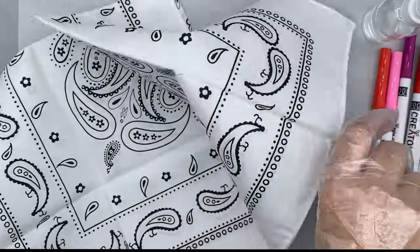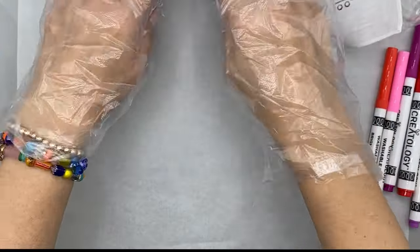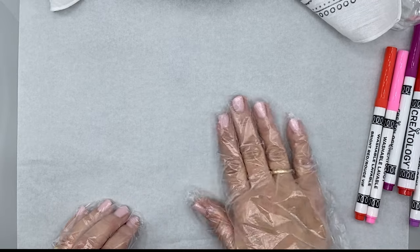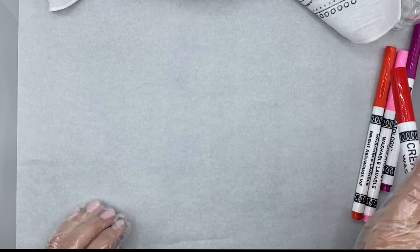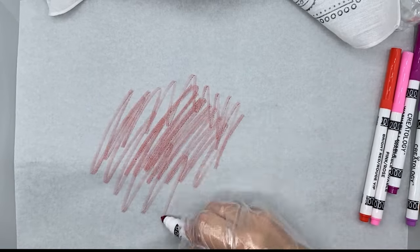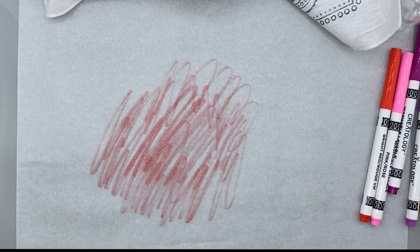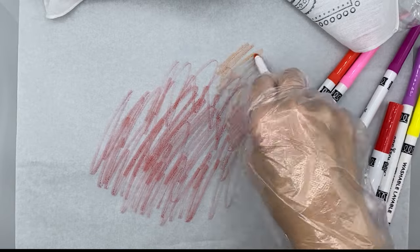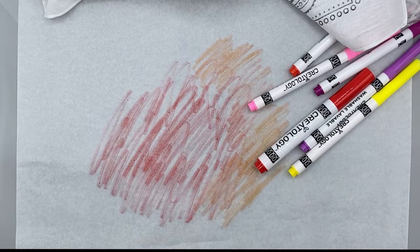I'm going to open up this bandana. There's our bandana. What we're going to do is put our color on our resistant surface — so our plastic bag, our parchment paper, our saran wrap, anything plastic that you can clean up. I'm just going to color our markers on here. I'm using colors that I know will blend nicely together. I'm using warm colors for this — my oranges, my yellows, my pinks, my reds.